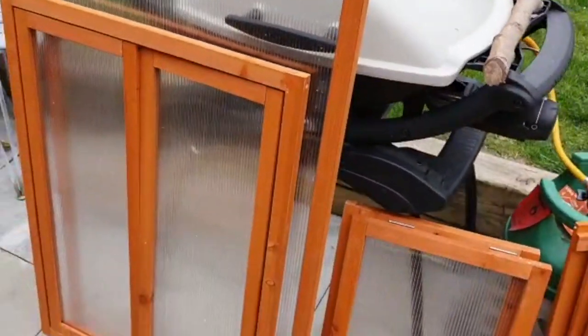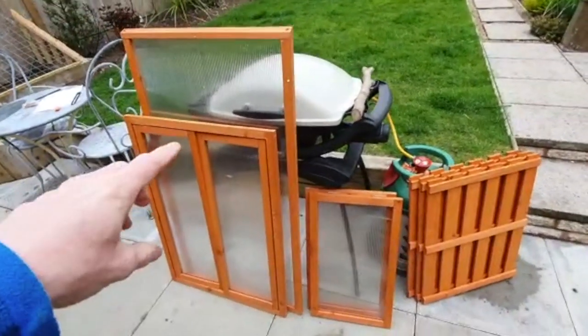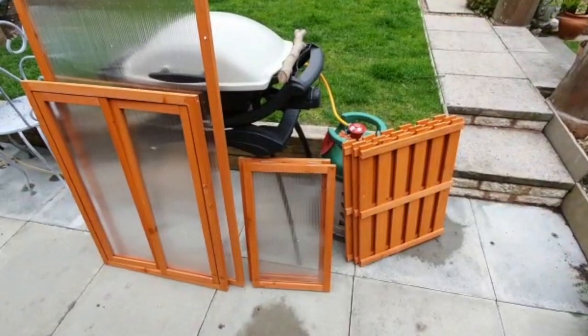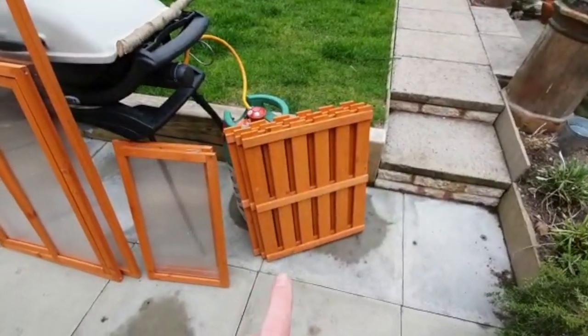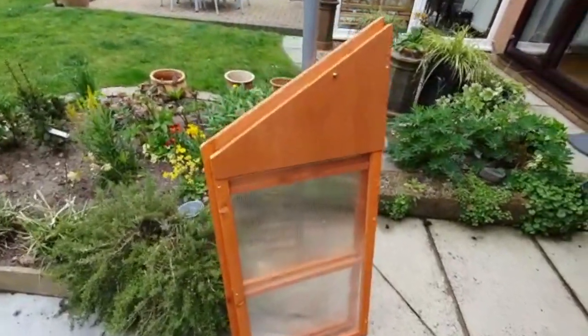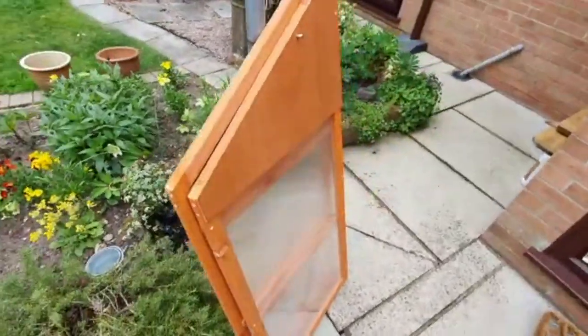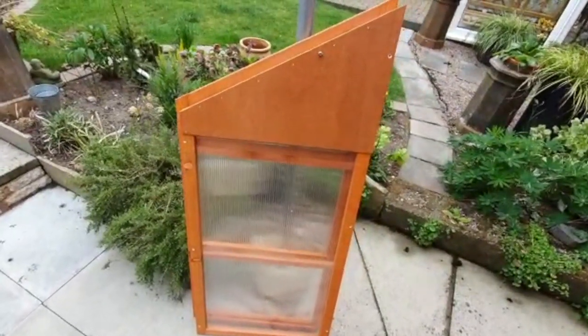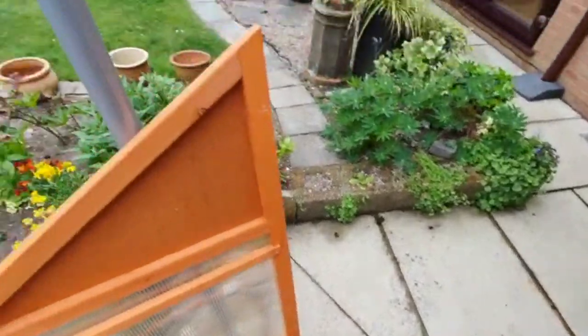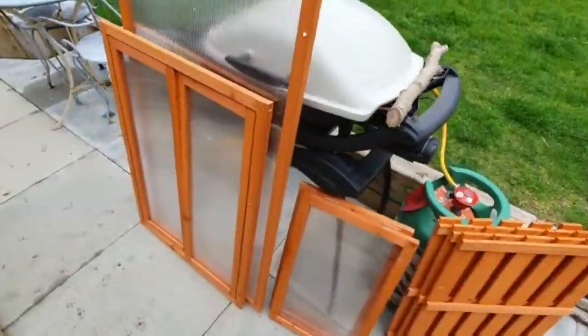Looking at what else is in the box: you can see the front and the back, there are two doors in the front section, two roof lights that go on top because it's got a sloping roof, and three shelves that go inside the unit. I'm very impressed because it all comes pre-glazed — I thought I'd have to put the perspex in myself but that's not the case. It all looks treated and preserved, the joints look really good and solid. For the money I paid, it's going to do the job.